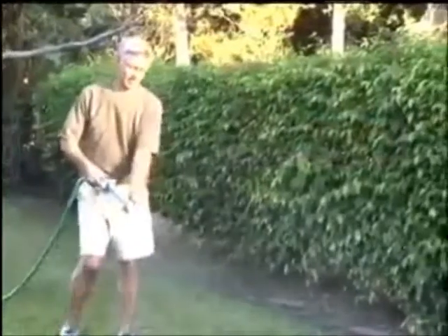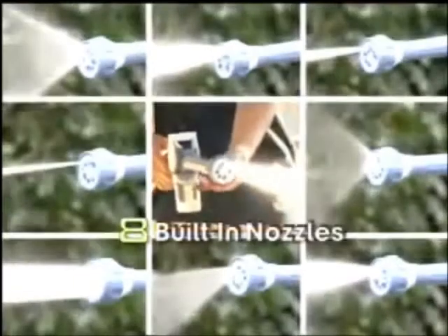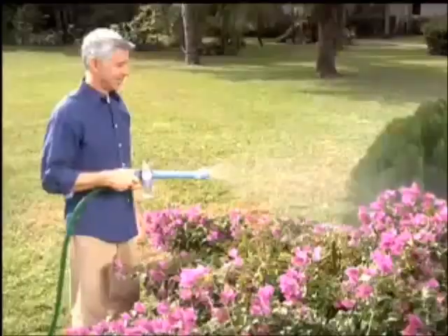Twist again to wash and rinse your entire car in just minutes. Fill with liquid fertilizer and treat your entire lawn and plants. Just twist and you're ready to clean those hard-to-reach places. With eight built-in nozzles, you'll have the right spray for every job, every day — from power cleaning to flowers.